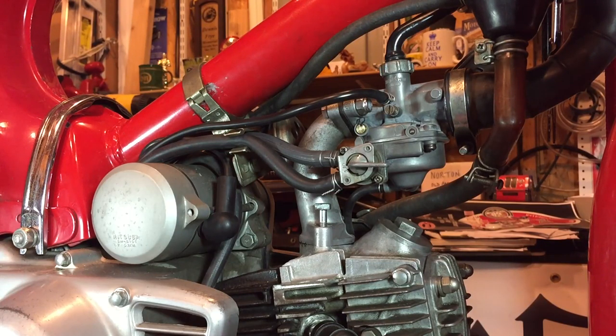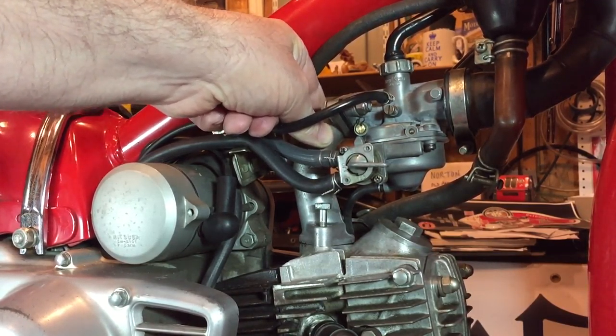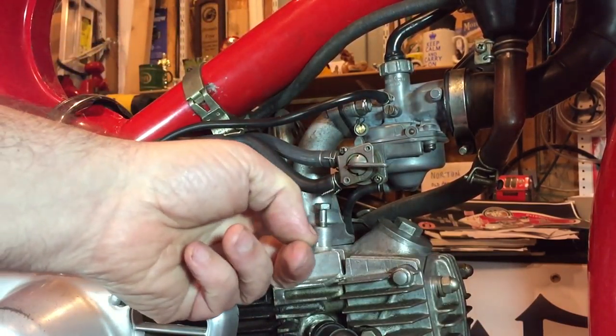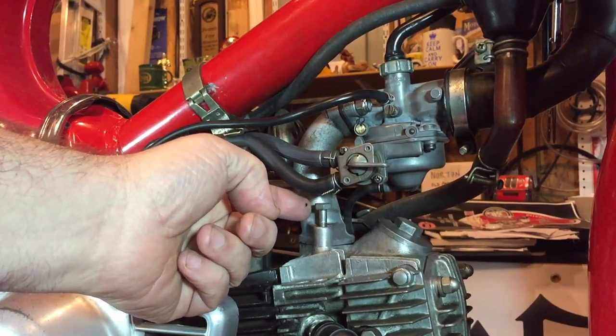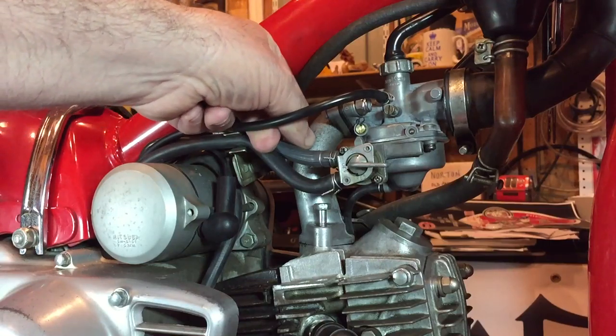I think it was a ten millimeter socket wrench, just reaching down here. And actually while the bike was still hot I untightened those as well. You can see how that's moving, and I haven't disturbed it in any other way — I haven't tapped it or anything — all I've done is unscrewed these manifold bolts.